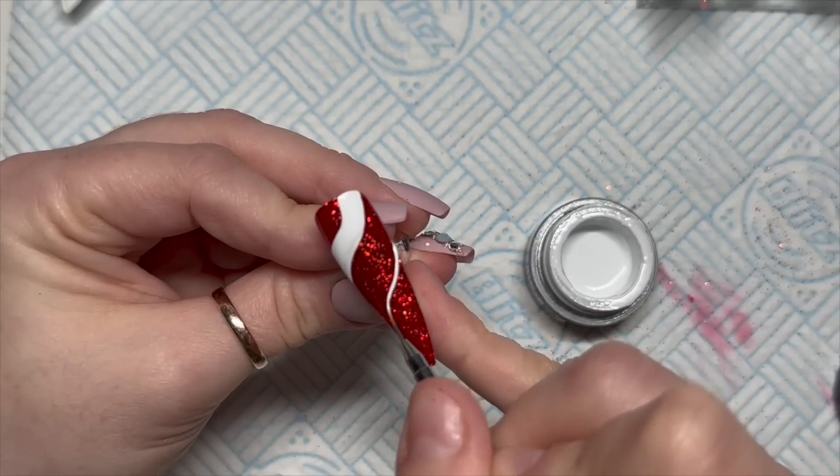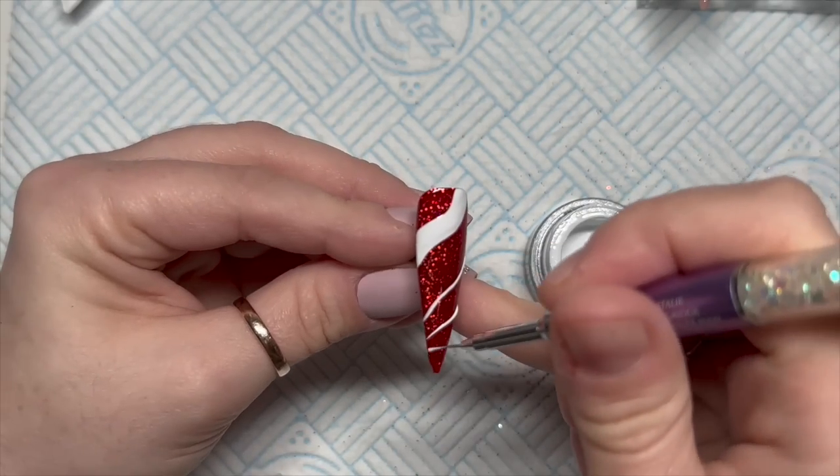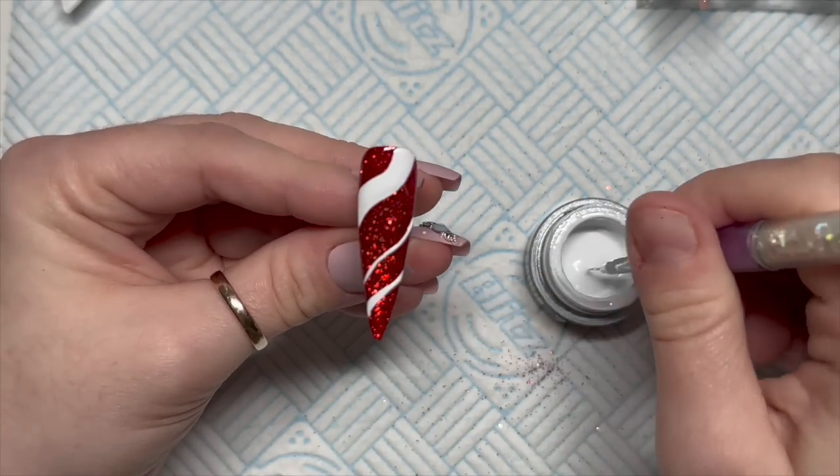But it didn't match at all — it was just way too thick, so I do end up tidying it up a bit.